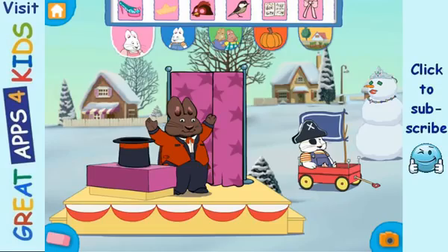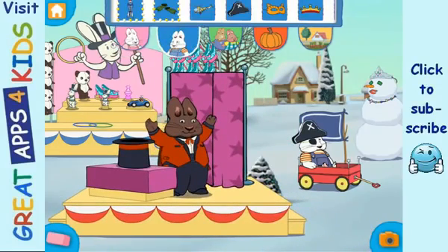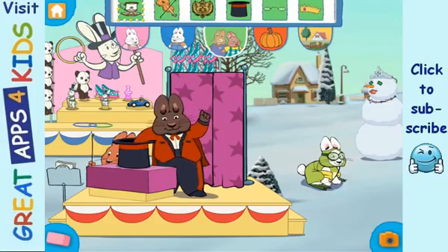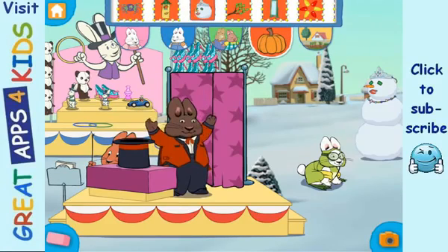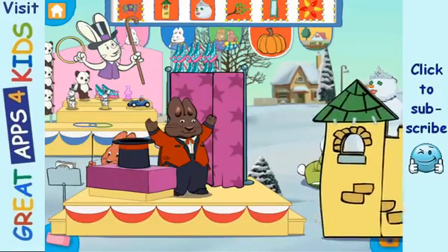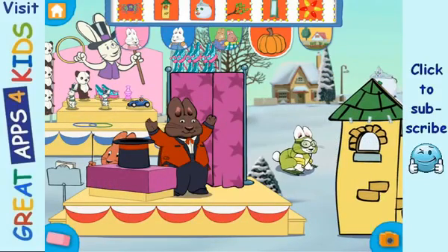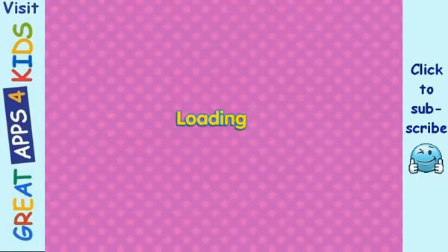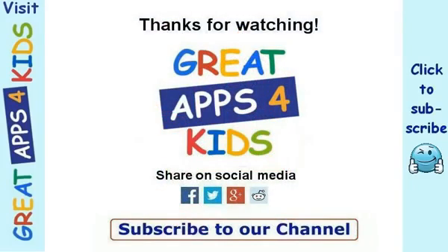Peek-a-boo! Beautiful! Beautiful! Getting here! Beautiful! Hmm... Let's go! Let's go!